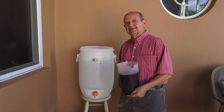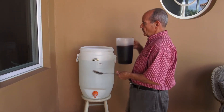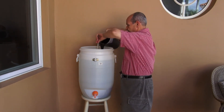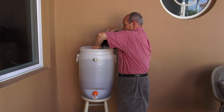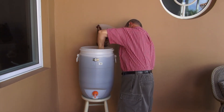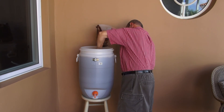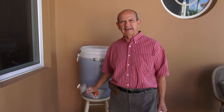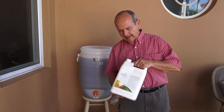We are ready for the next step: three quarters of a gallon of molasses — raw molasses right from the sugar cane mill. We stir it in well. Three quarters of a gallon of molasses has been added.